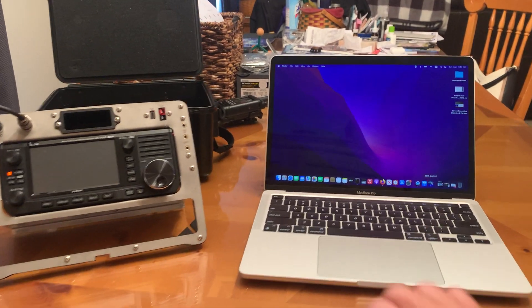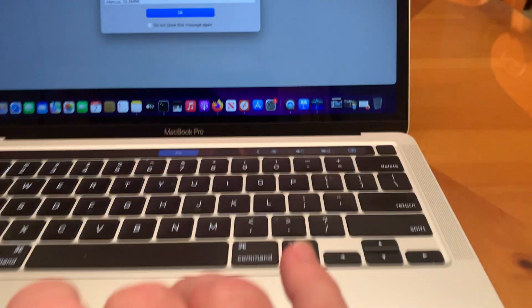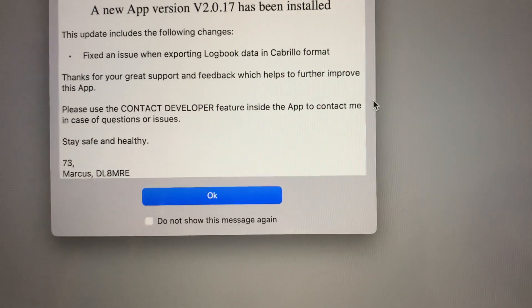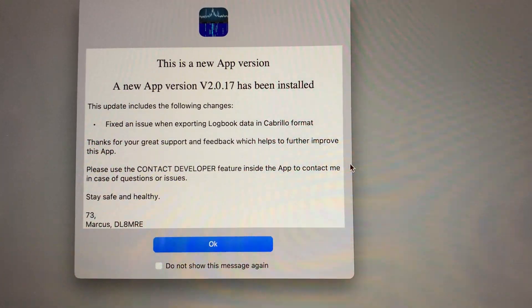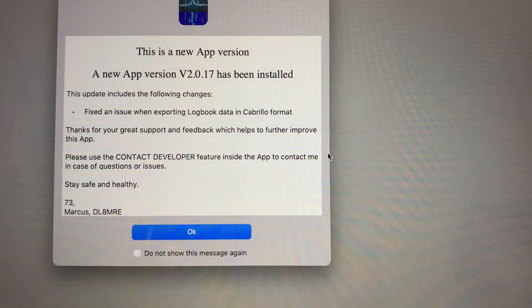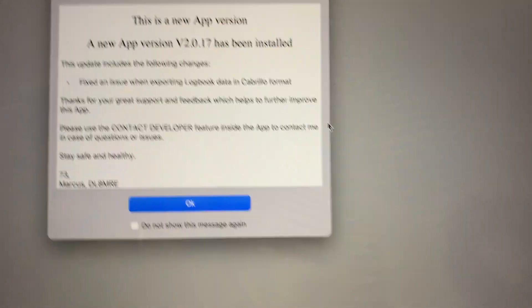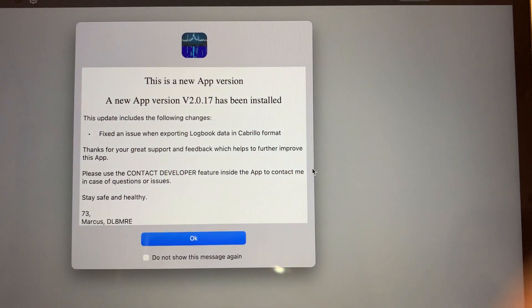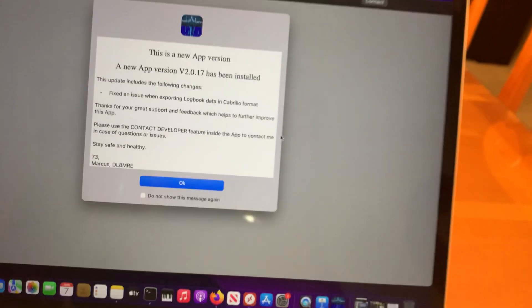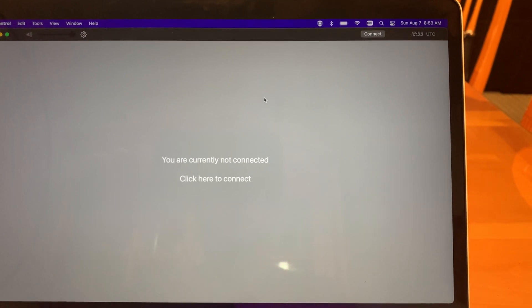What it is, it is called SDR Control. And it was written by Marcus, DL-AM-RE. Marcus is the same fella that wrote the software for Flex Radio — the iPad app used to connect to Flex Radios. So he wrote this piece of software, SDR Control. It runs on Mac OS and it allows you to connect to ICOM radios in much the same way that his software connects to Flex Radios.